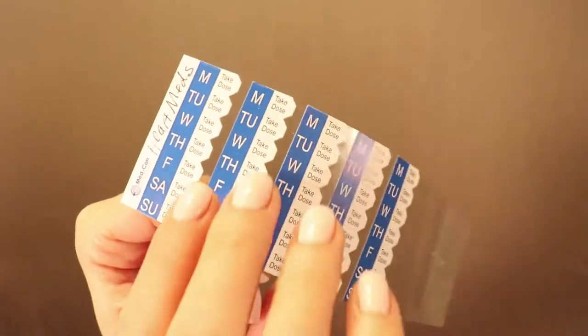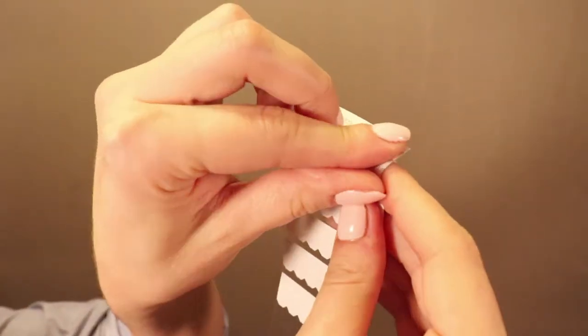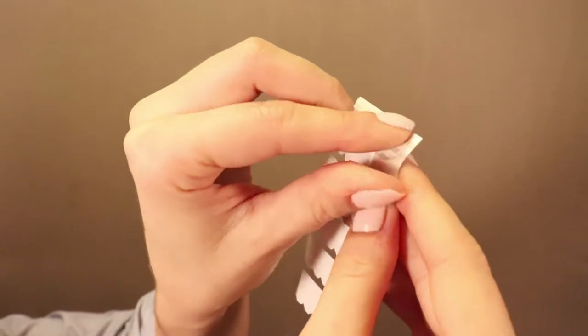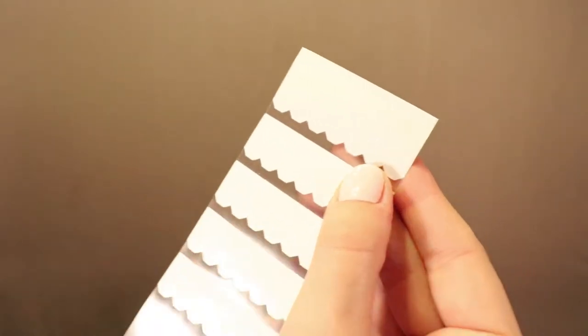Turn MedSched over to see the peel strip on the back side of MedSched. Place your finger at the top right corner of the peel strip, peel the strip up, and then place your finger under the peel strip and remove.